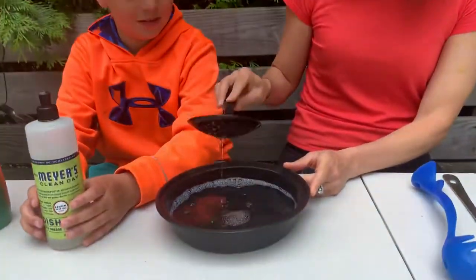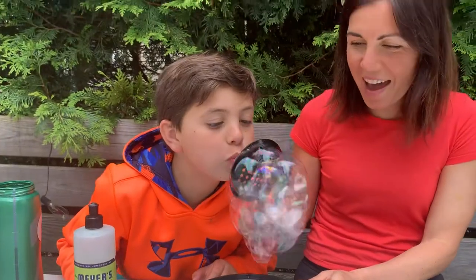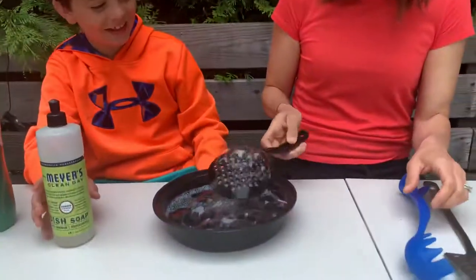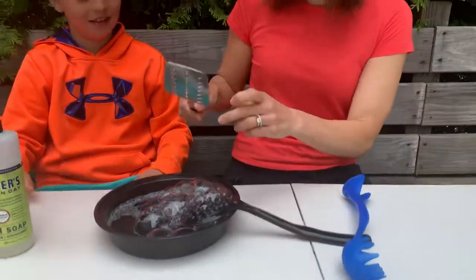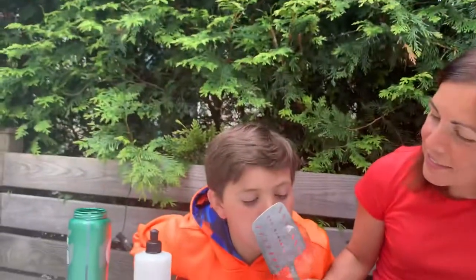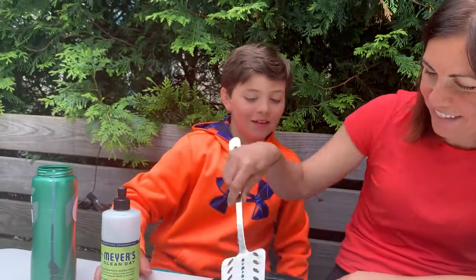Ready Peter? Let's see. Wow! That's pretty cool. Now let's mix it with this. Try that. That's a big bubble!